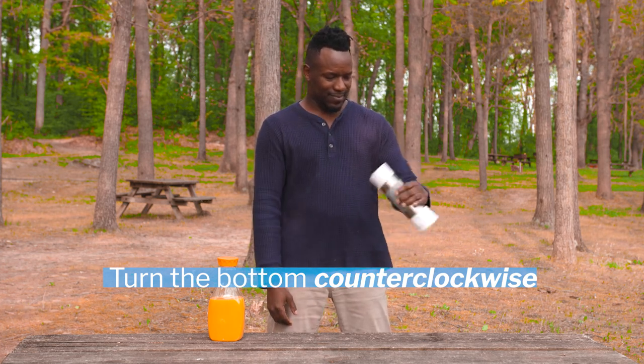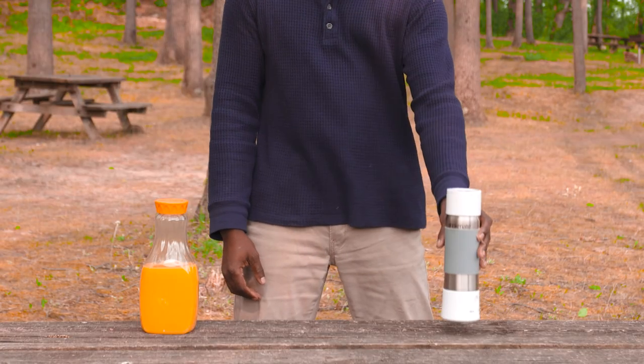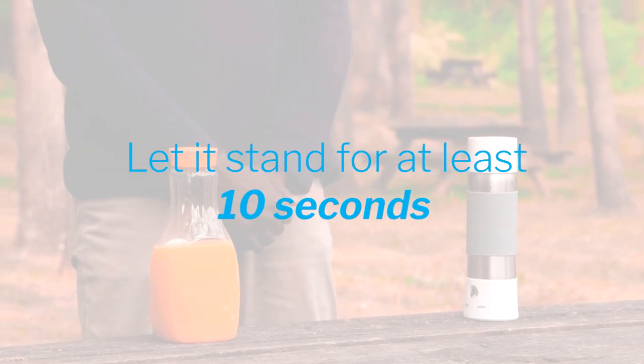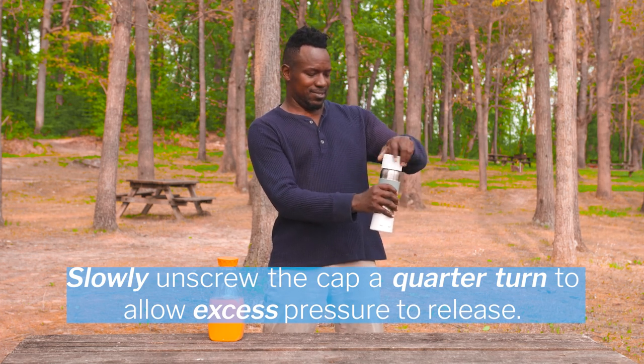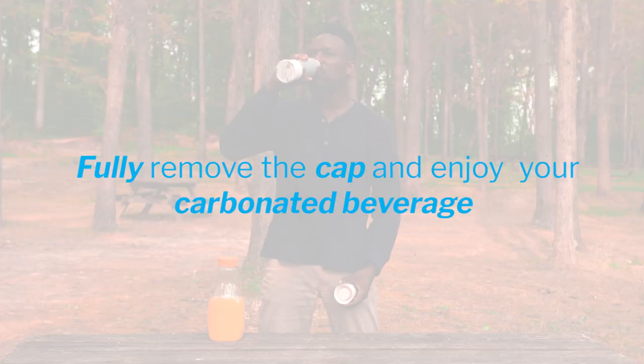Once fizzing has stopped, gently shake the Instafizz up and down to achieve a better mix of carbonation. Let it stand for at least 10 seconds. Slowly unscrew the cap a quarter turn to allow excess pressure to release. Once pressure is released, you can fully remove the cap and enjoy your carbonated beverage.